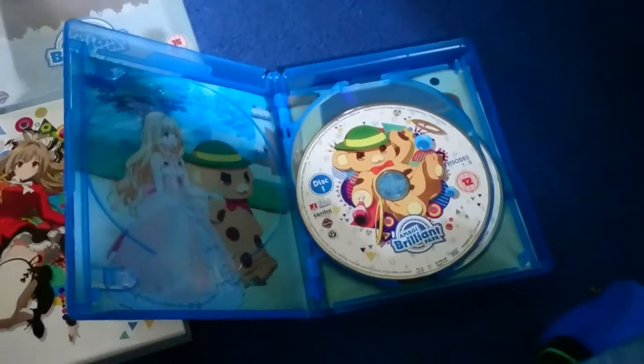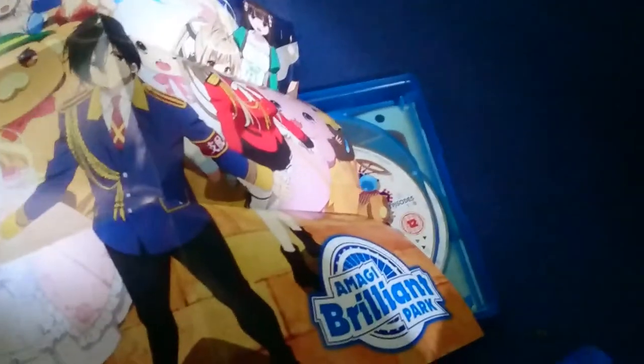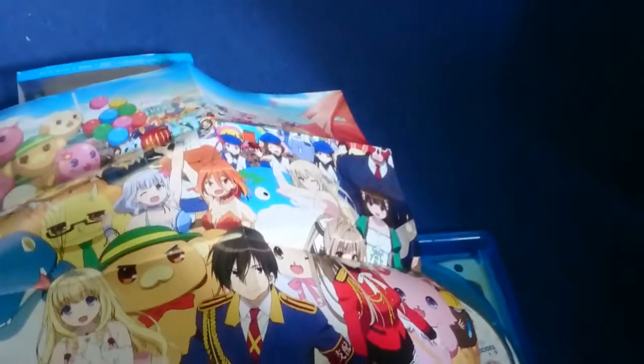Kyoto Animation did the animation for Full Metal Panic Fumoffu, the second season, and the third season Full Metal Panic: The Second Raid. This is unrelated to Full Metal Panic though, but even so, it is a really fun show.